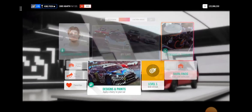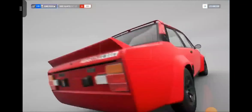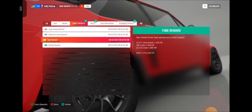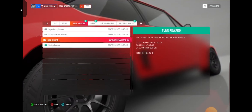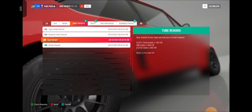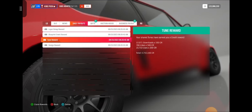Let's go outside and see if I can access my money. Seems to go sideways pretty easily there. Let's look at the message center. Your shared tunes have earned you a credit of 12,000 downloads at 100 credits each. 786 likes at 500 credits, and 15,710 uses. Wow — 4.7 million credits, guys! How crazy is that?